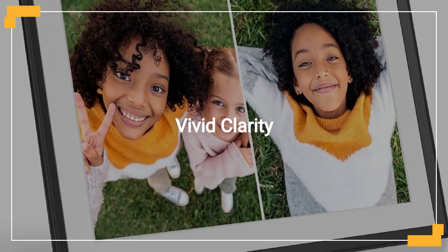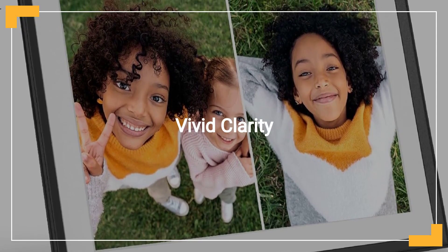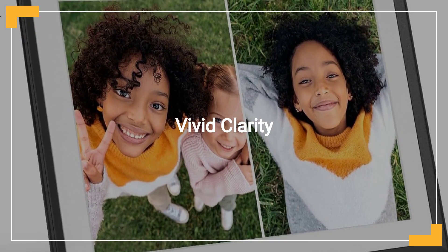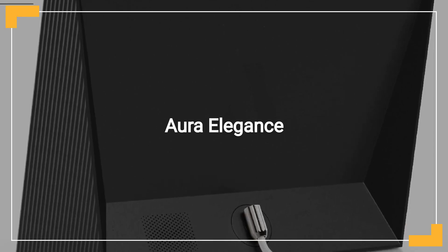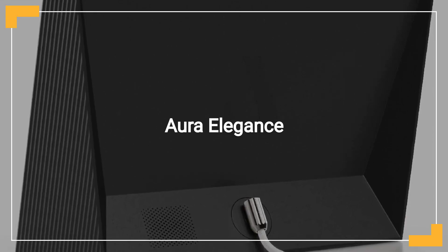The high-quality, color-calibrated HD display ensures your photos look stunning in true-to-life detail. Aura's design focuses not only on functionality, but also on aesthetics, fitting beautifully into any home decor.